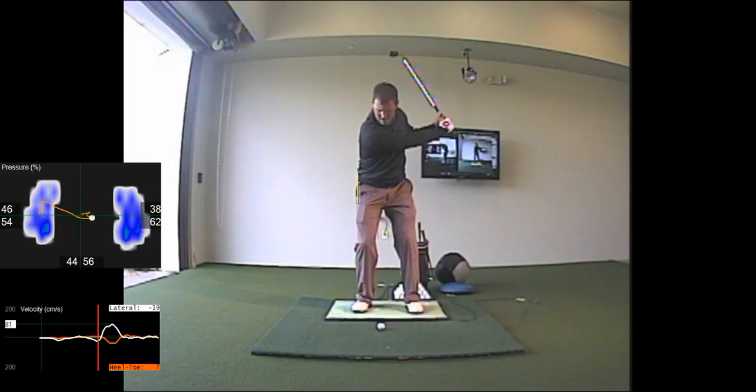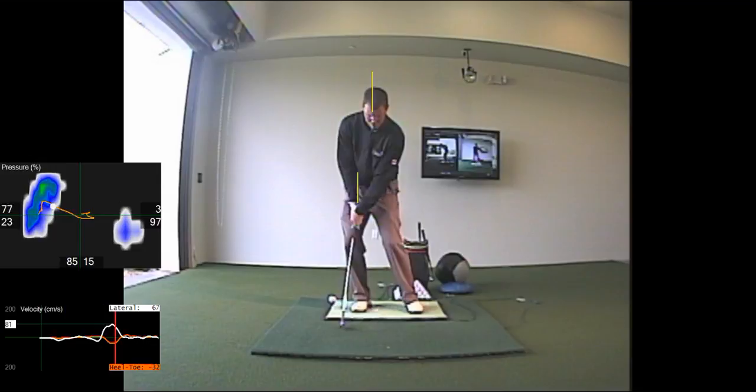To start the downswing, we love to see a nice little bump in the hip and head forward, pushing the majority of the weight somewhere between 85 or 90 percent into the lead foot, which then allows us to pass the head of the club by the grip very quickly, allowing us to hit nice shallow wedge shots.